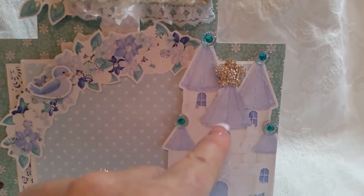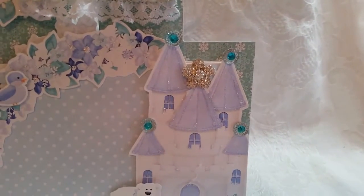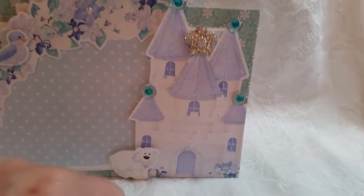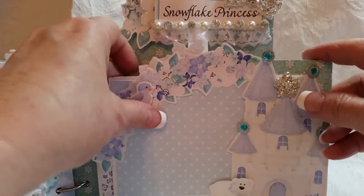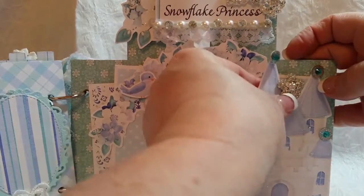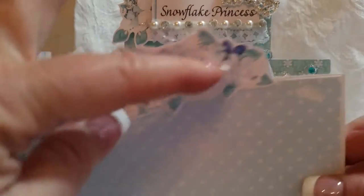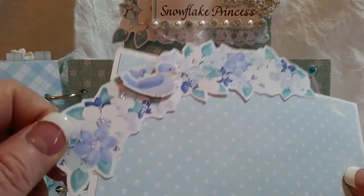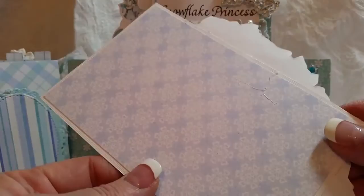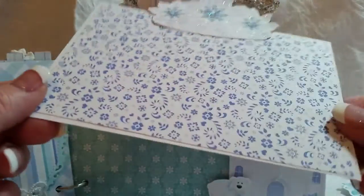Then I fussy cut the castle and used Stickles on it to make it look icy. I added these little flat back pieces and another gorgeous bling from the DIY Boutique Supply, and this cute little polar bear - I made him really small and put him in front of the castle. And then these pull-out tags. I may have accidentally stuck something to the tags, but it'll be okay because I'm going to put photos on that anyway. Another fussy cut piece from the collection - just gorgeous - a little bit of Stickles, the little bird there, and the photo will slide right underneath. And on the back I fussy cut the crown, and the photo can slide underneath there too.